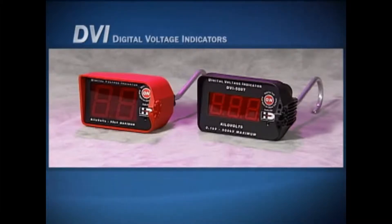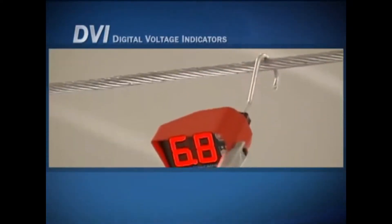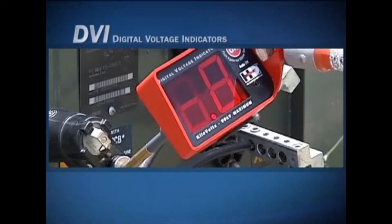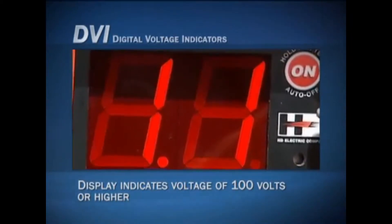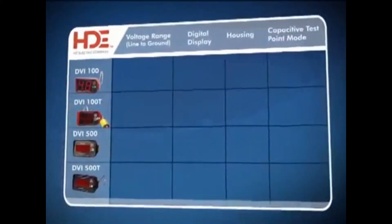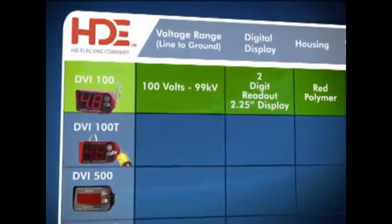The digital voltage indicator product line offered by HD Electric Company, known as the DVI, are direct contact digital voltage indicators for use on overhead and underground distribution systems. An audible alarm beeps and the display indicates voltage whenever the voltage detected is 100 volts or higher. The DVI product line consists of four products.